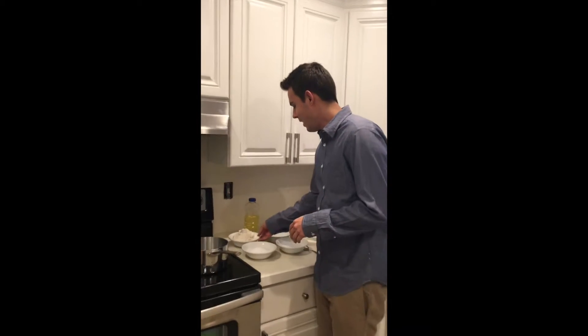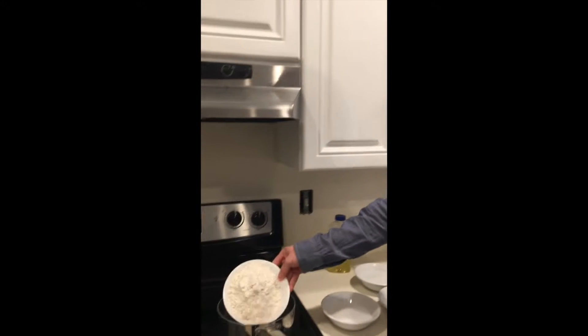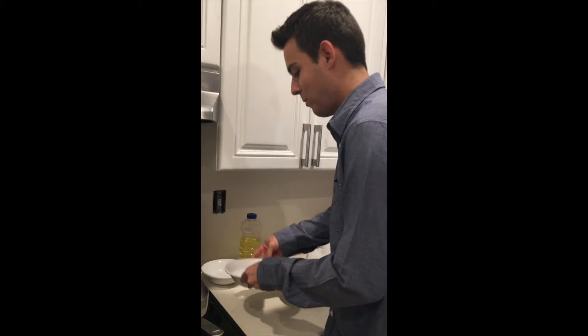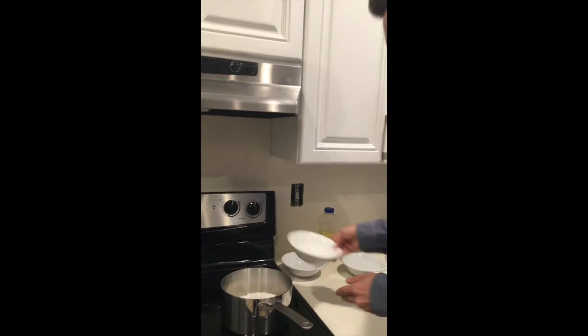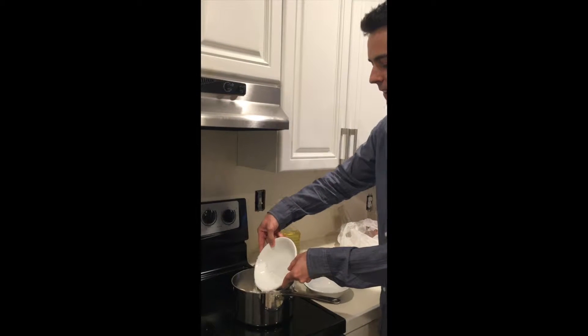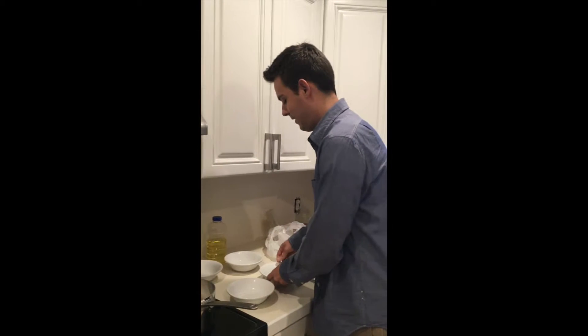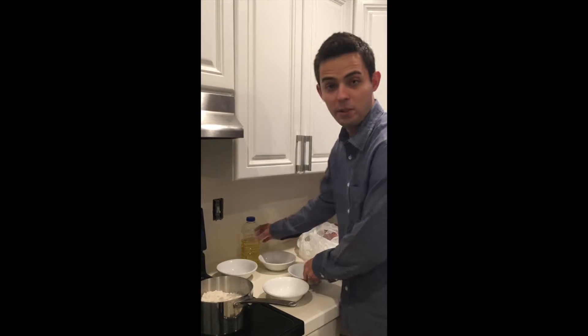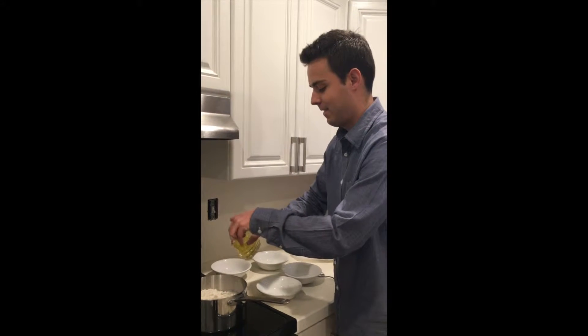The recipe is pretty easy actually. You just start with two cups of flour and one cup of salt, then two cups of water, and a little bit of vegetable oil, about a tablespoon.